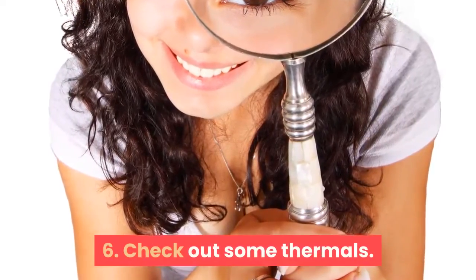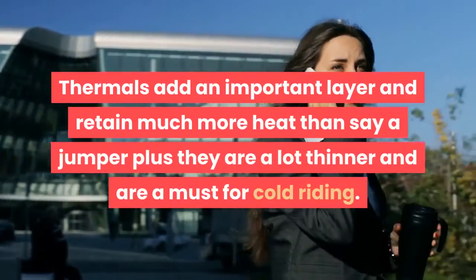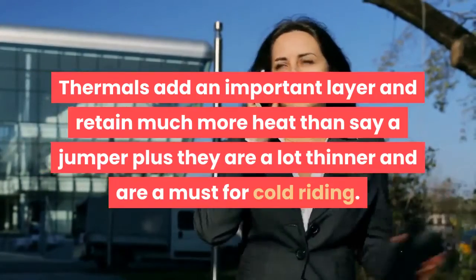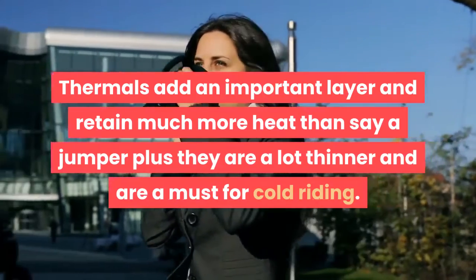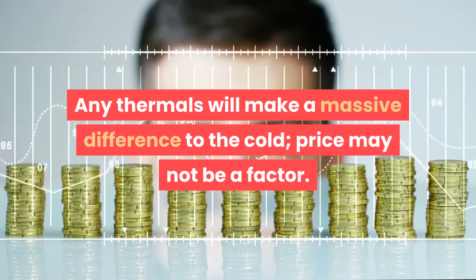Step 6: Check out some thermals. Thermals add an important layer and retain much more heat than a jumper, plus they are a lot thinner and are a must for cold riding. Any thermals will make a massive difference to the cold — price may not be a factor.